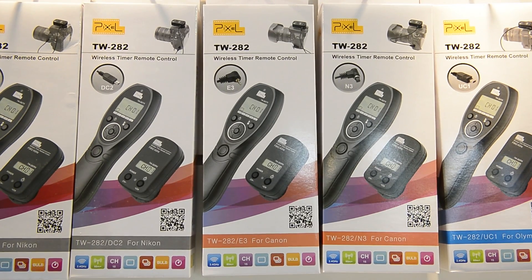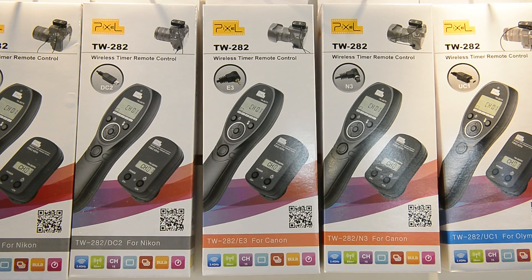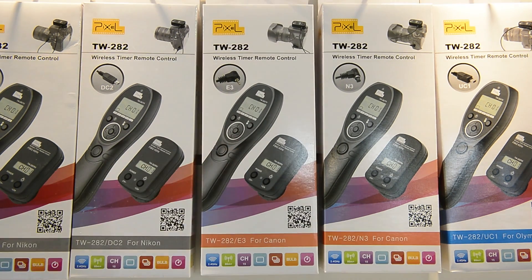Next up is the TW282, and this is basically the same as the previous one except it's wireless. You can pop this little unit on the top of your camera, the cable connects to the camera, and then you can program this one from afar and they all talk to each other. Just an extra step up.